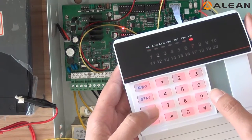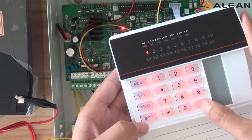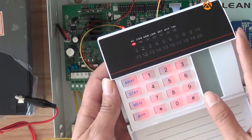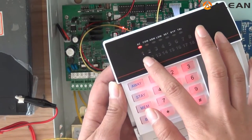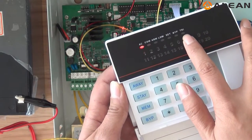Now we need to clear the error code. Input 4, M, E, M, then the password. Now all errors have been deleted. The light is off and the indicator is also off.